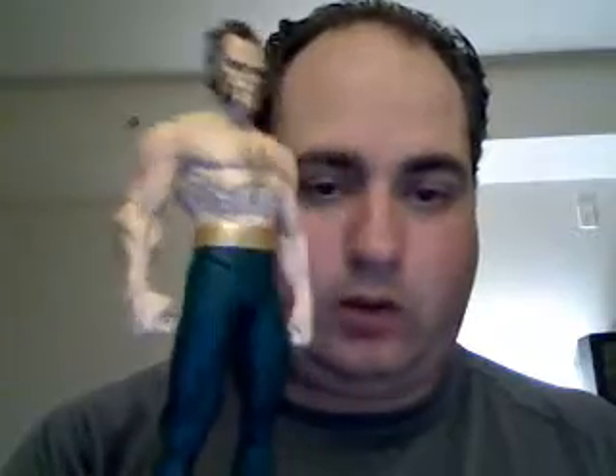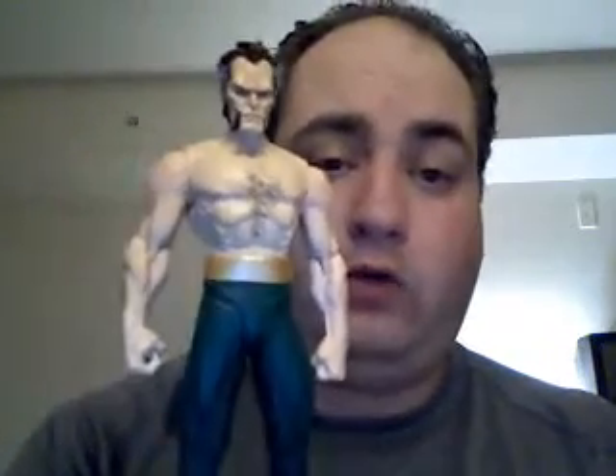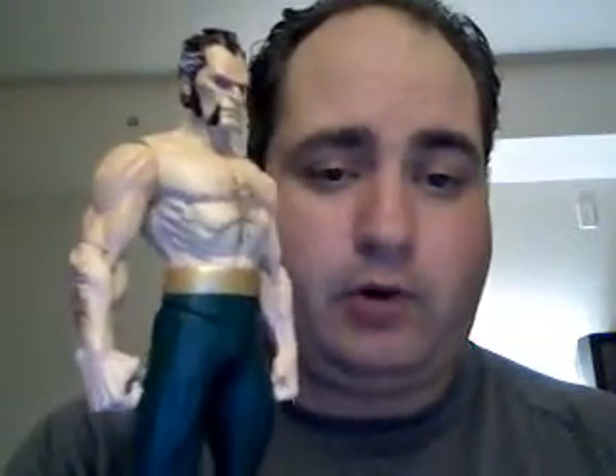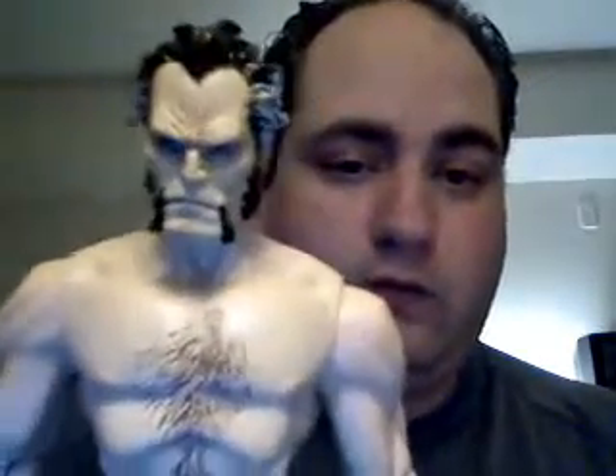Next we have Ra's al Ghul — of course one of Batman's long-standing adversaries, who already knows that he is Bruce Wayne and is his first suspect in the series. He does come with a sword; unfortunately the sword I got was flimsy and broke. I tried gluing it with super glue and it did not take, so he is now swordless. It was a great scimitar cutlass-type weapon, and again a very good interpretation of the Lee rendering.